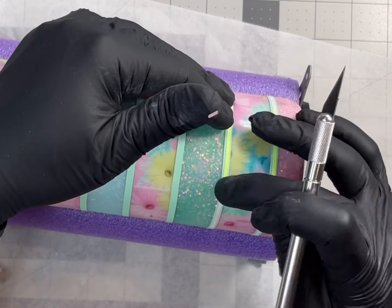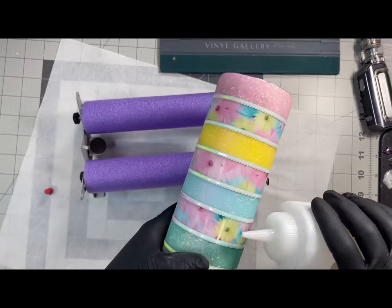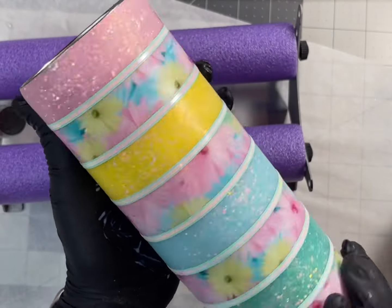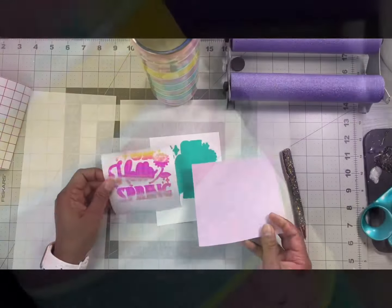I didn't want to bore you with applying the vinyl all the way up the tumbler, so I'm moving right in after I get all of that done and sealing again with the crystal black glitter glue and water mix. Once that dries, we will be ready for another thin coat of epoxy.